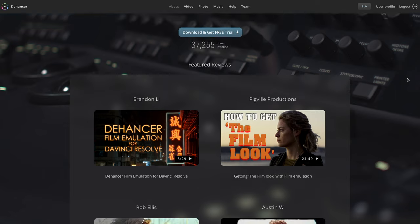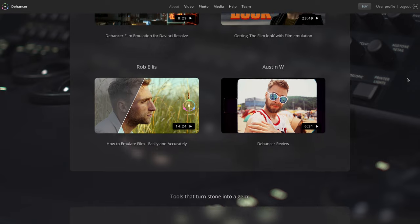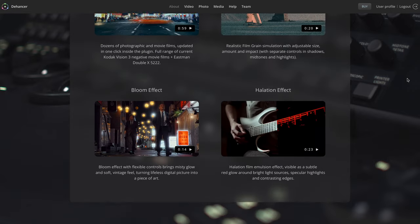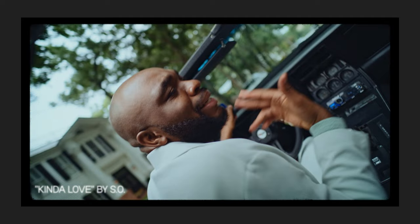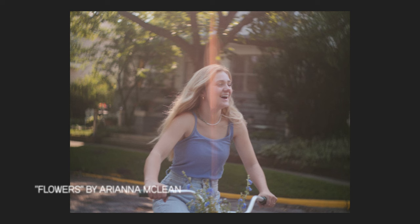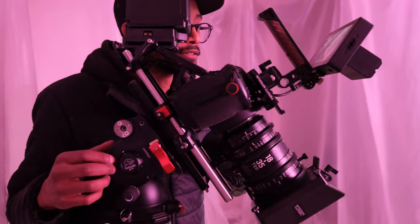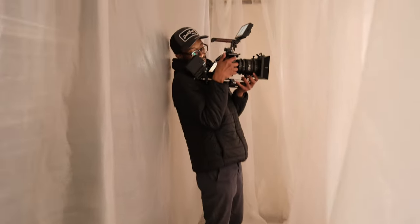Dehancer is basically a film emulation plugin and it's probably one of the best plugins I've ever used to create the film look. It gives you the characteristics we associate with film: halations, digital grain, different color shifts, different color profiles — all those things. I wanted to use it on this project because I wanted to experiment with a couple things. And this is actually why I'm coming back around to why I chose that lens — I wanted to see how I could dirty up a clean lens in post.